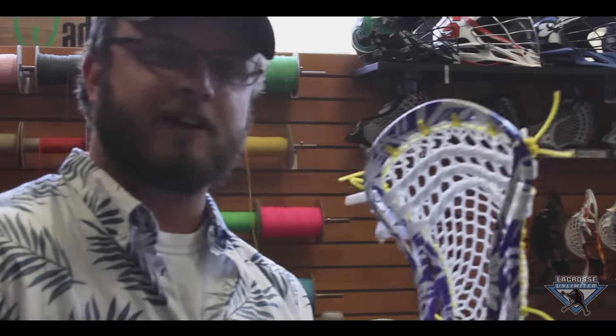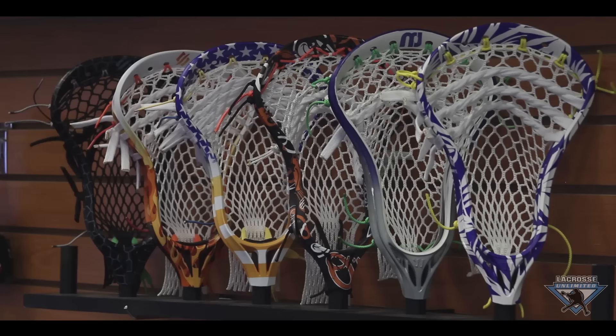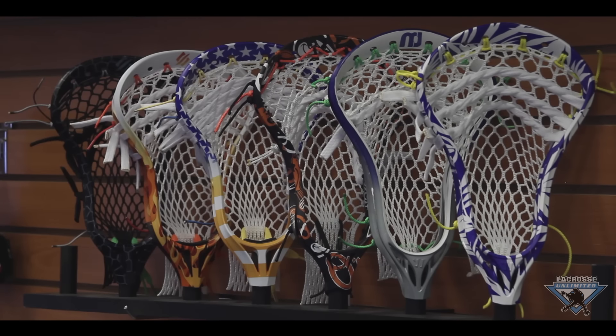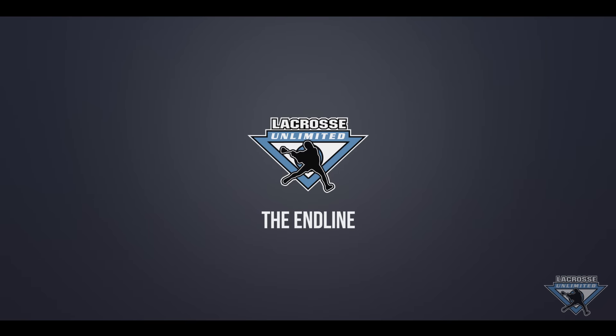Shucks and Bucks and Kieran McArdle, Florida Launch — we're going to take it off. Let's go Launch!